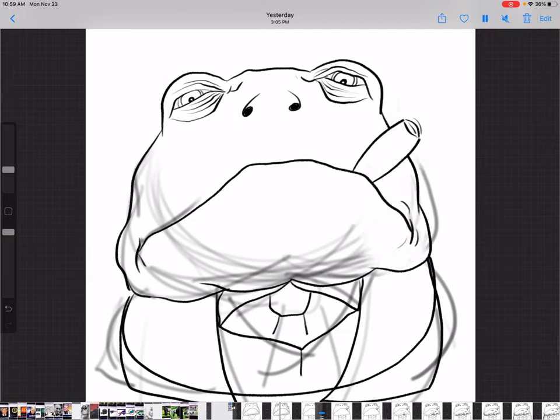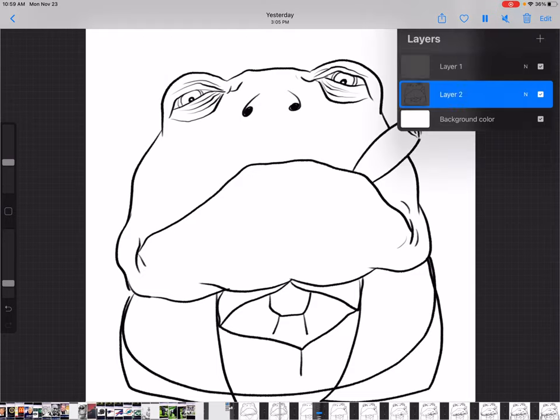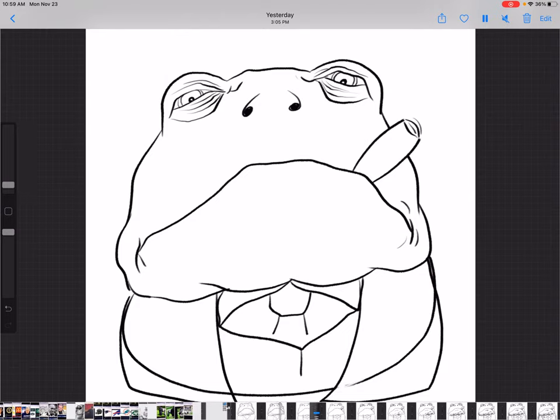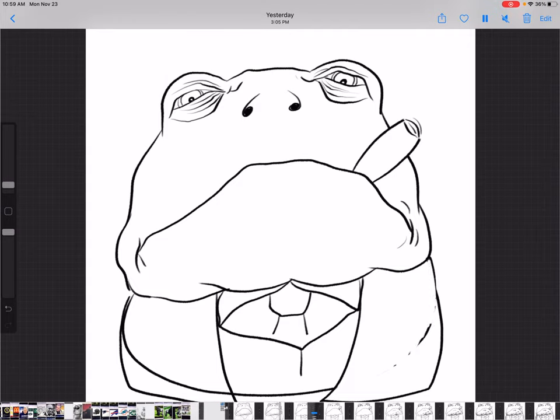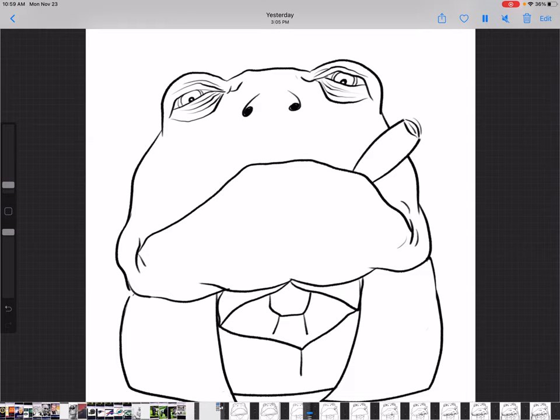Now we go back to layer one — our sketch layer — and start erasing and getting rid of those original sketch lines. Sometimes I'll wait till later in the drawing to do it, but in this case I feel like getting rid of them now. Then we go back to layer two, the ink layer, and erase some lines we don't need anymore — for example, right under the jacket, the jacket is covering his bottom torso line so we get rid of that.